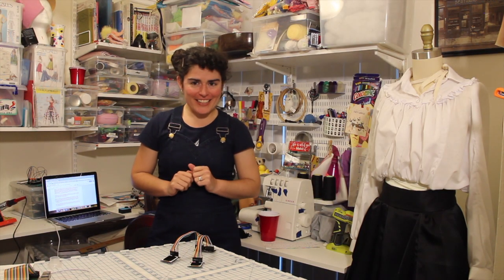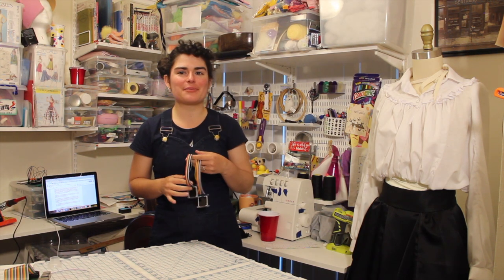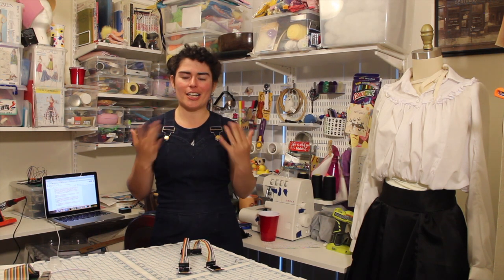As for my Friday fails, this was the first time I did this much soldering and I soldered several of the pins on the wrong side. Make sure when you are soldering anything to read the directions thoroughly, unless you're good at desoldering — which I'm not.